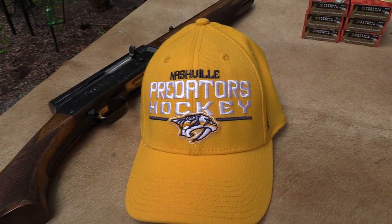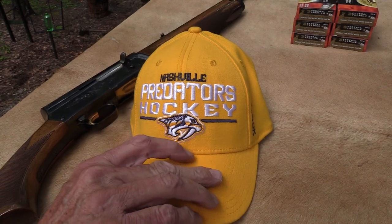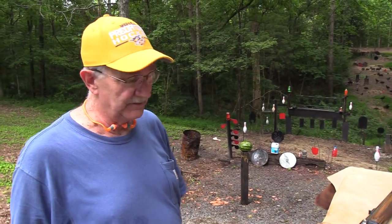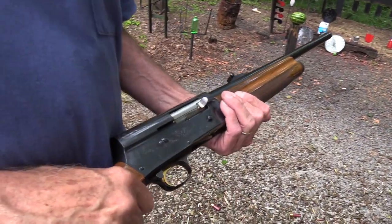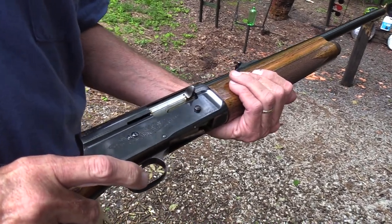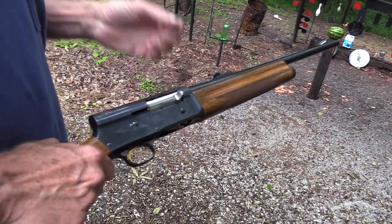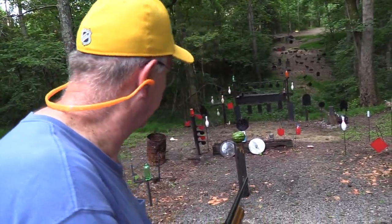Hickok 45 here and we just wanted to congratulate the Nashville Predators on a great season this year. They're right down the road, my hometown. So we appreciated the Predators and to help celebrate, guess what we're going to do? I promised you a slugfest with this shotgun, the Auto-5, the Browning Auto-5 Buck Special, and it has five rounds in it. Let's see what they will do.